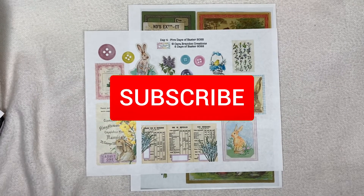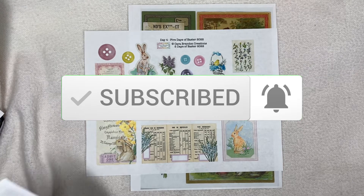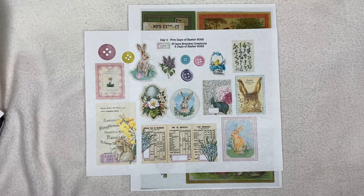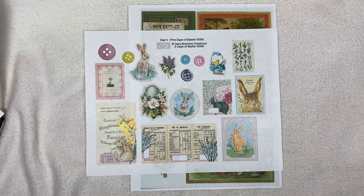Before I go on, I want to say giggles and greetings to Vicky Journals and Crafts, Earlene Amaro, Kara Brandon, and Sandra Shanko.